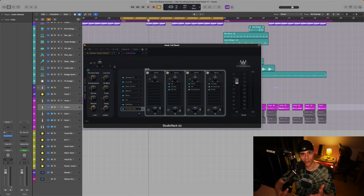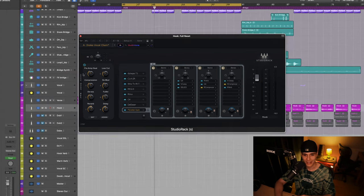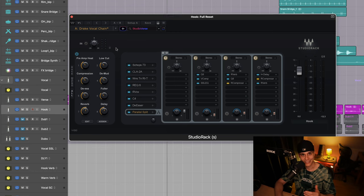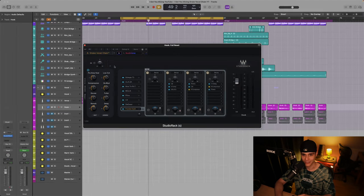An important thing to note about this vocal chain is that I simplified everything with these macro knobs, making it easier for you to adjust the key settings. Don't hesitate to download this vocal chain — link in the description. Subscribe for more, and if you'd like to know how to replicate Future's vocal chain, check out that video next. See you there.